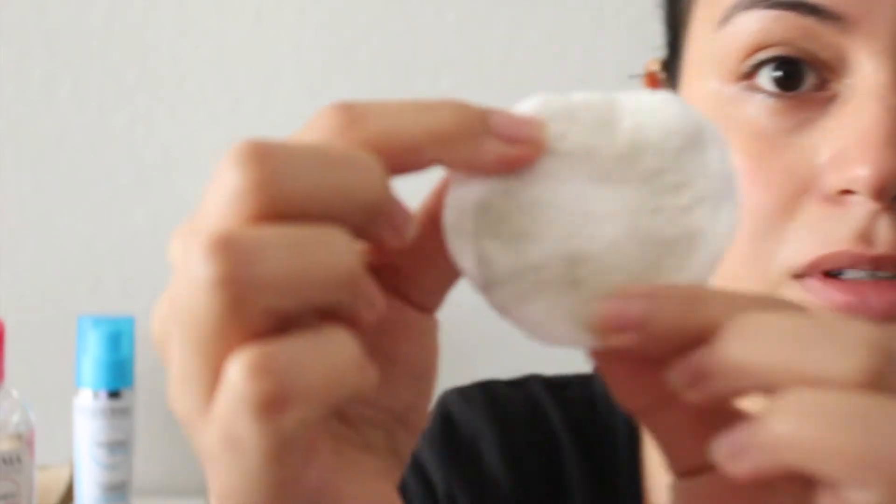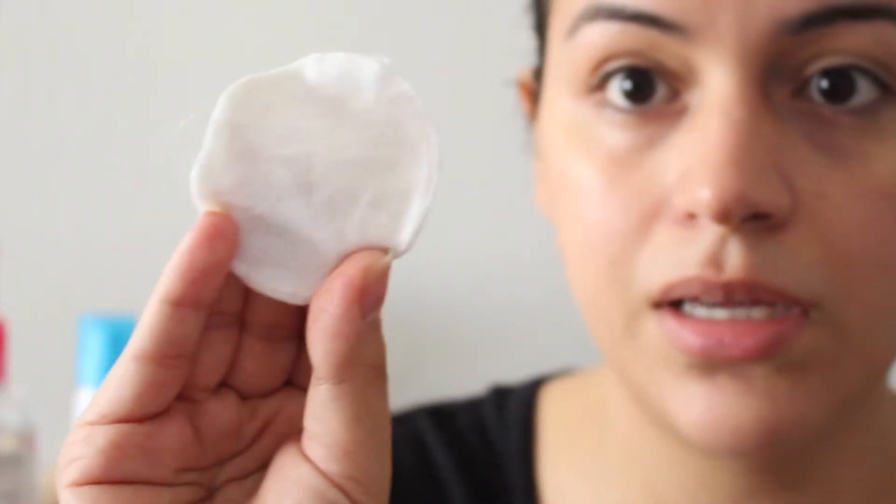Okay you guys, this is going to be pretty gross. This is the amount of dirt that it removed from my face. I'll normally go over with that first one and then use the back side that's clean and just continue going over my face to see how much it removes.